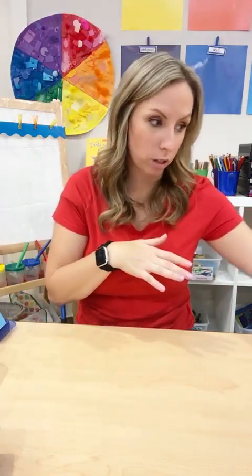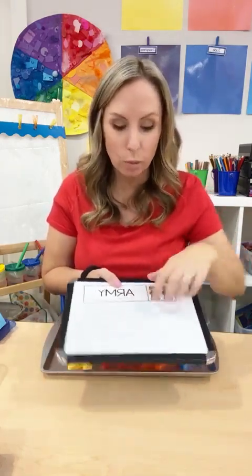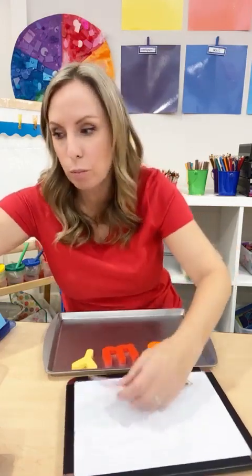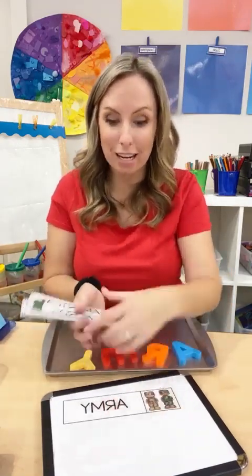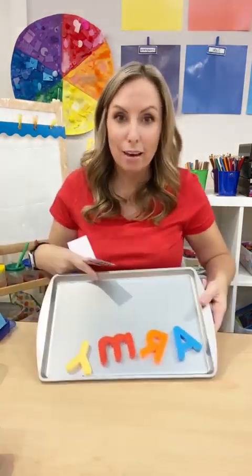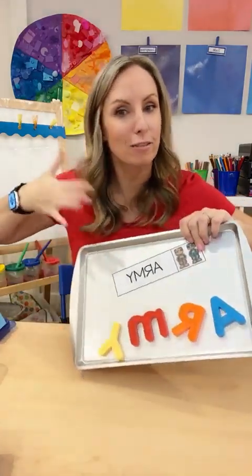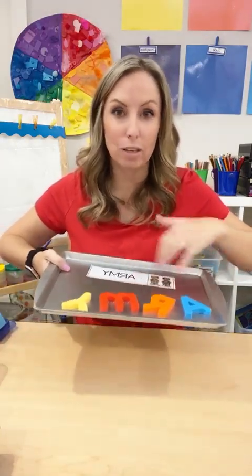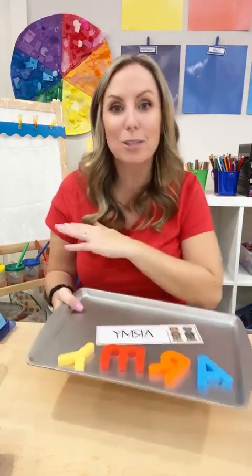Another thing you can do with the word cards is build words. Have them write the words with dry erase markers on dry erase boards — that can literally be your table time activity. The word cards come in uppercase and lowercase, so pick the ones that work for you. Spread them all over the table, they pick up a word and write it, or make the words with magnet letters. Give everybody a cookie sheet and put magnet letters in the middle of the table with the word cards and they can build all the different words. You can print just the Veterans Day-relevant pages so you don't have all of them.